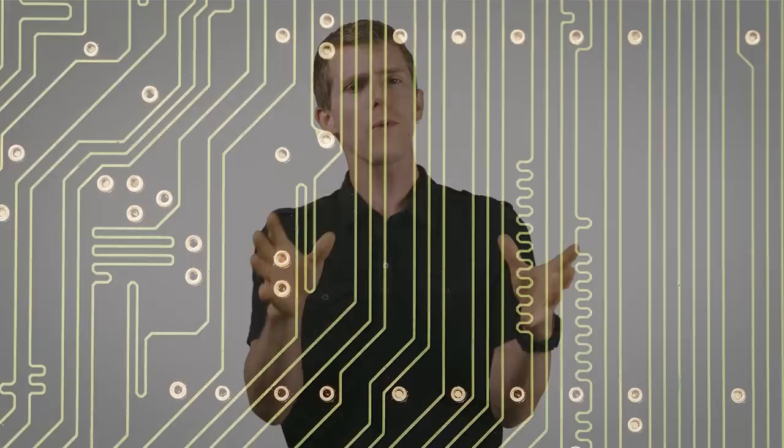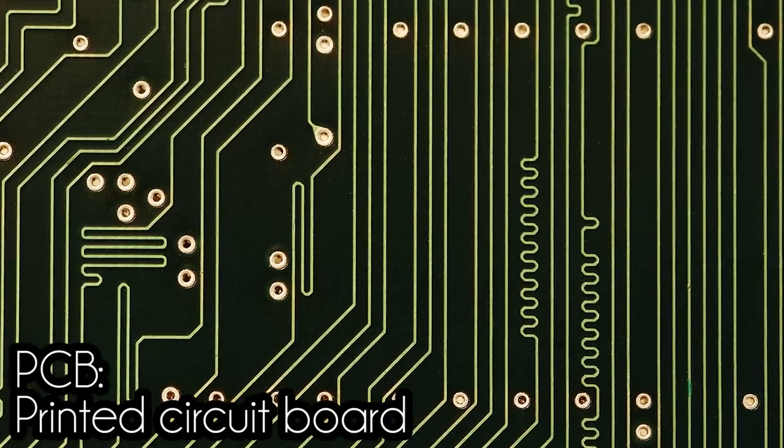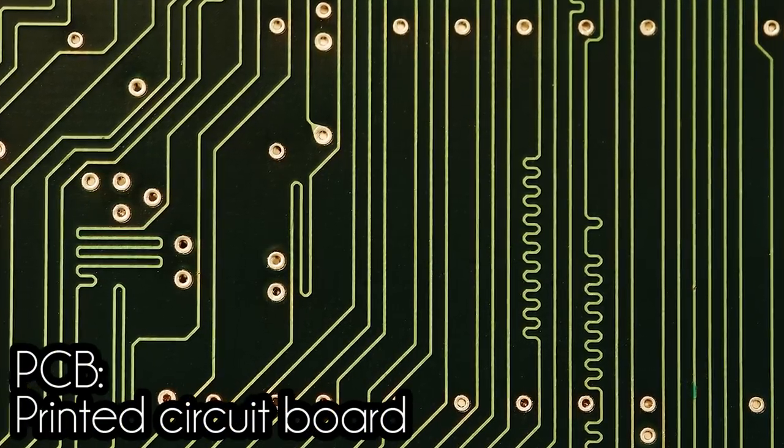Cool, Linus, but how do rails enter into it? Good question. A rail is just a fancy name for a PCB trace inside your power supply that the octopus wires are soldered to. A single rail power supply has all of those external connectors essentially coming off of the same output.